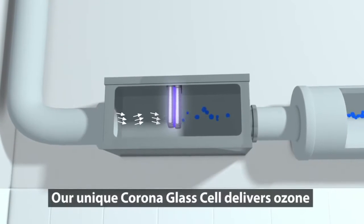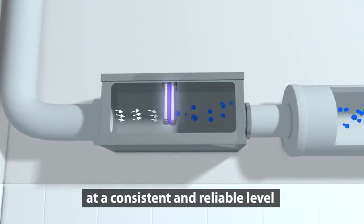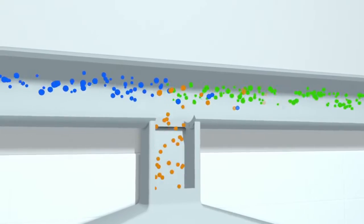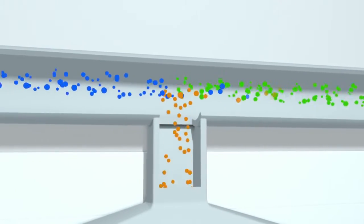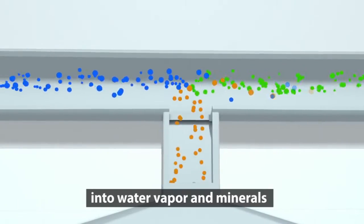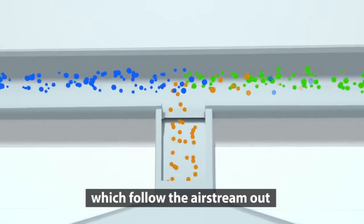Our unique Corona glass cell delivers ozone at a consistent and reliable level. Ozone breaks down grease and odor particles into water vapor and minerals, which follow the airstream out.